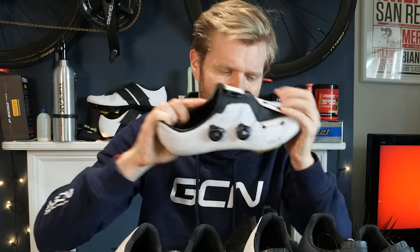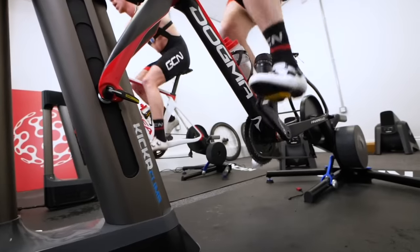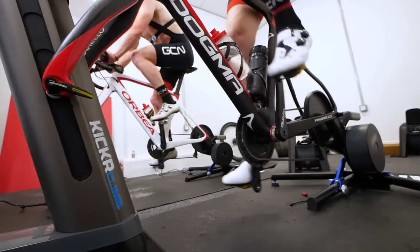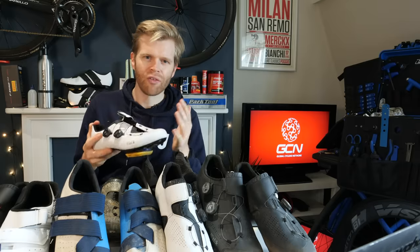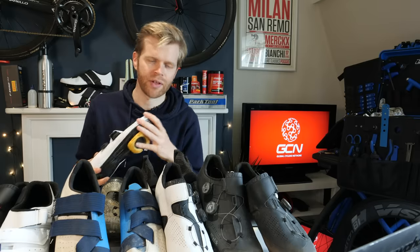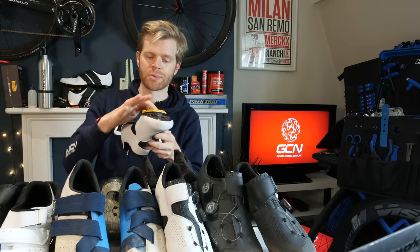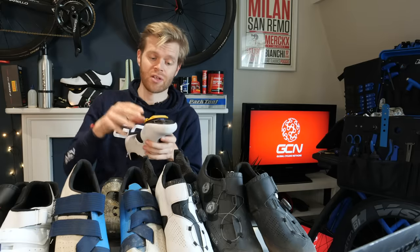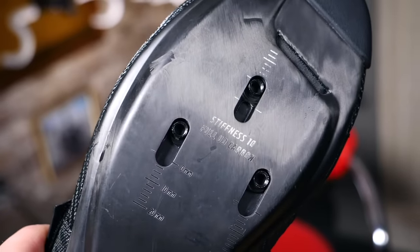It doesn't bend. If I try and bend it, it's just rigid. In addition, the upper of the shoe is tight and secure and is designed to really encapsulate your foot and hold it solid, a bit like a football boot or soccer boot. There are also holes in the bottom of cycling shoes so that you can attach your cleats, which correspond to the pedals that you're going to be clipping into.